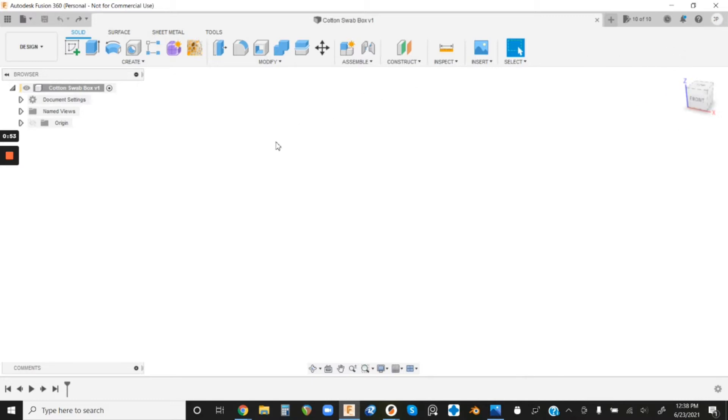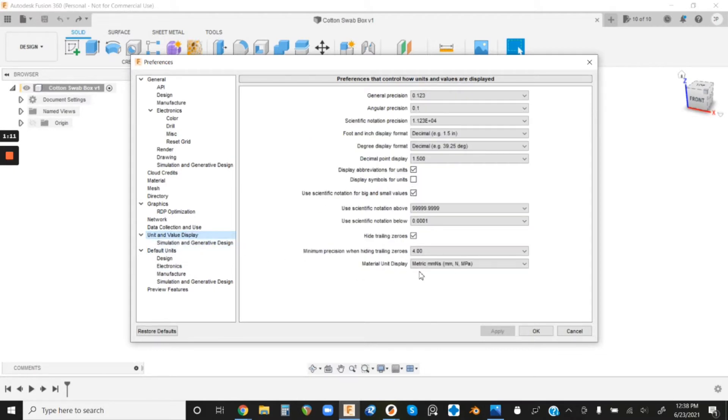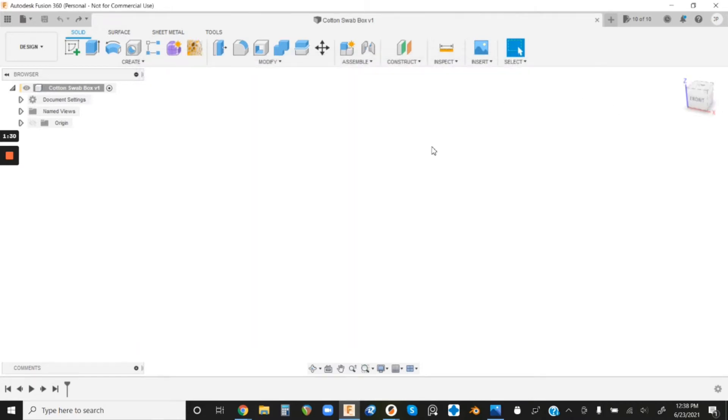We want to make sure our units are set up correctly. I model in millimeters; yours may be set to inches. Go up here and find your Preferences menu. Once it opens, we're going to change from inches to millimeters — go to Unit and Value Display and make sure it is set to metric millimeter Newton seconds. Then go to Default Units under Design and change it to millimeters so new designs default to millimeters. Click Apply and then OK.